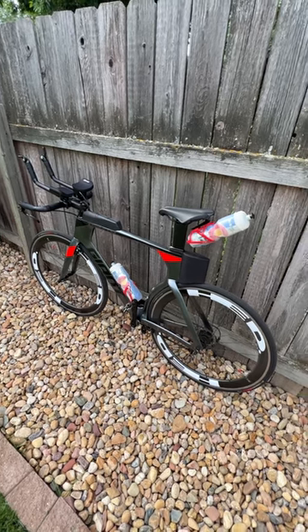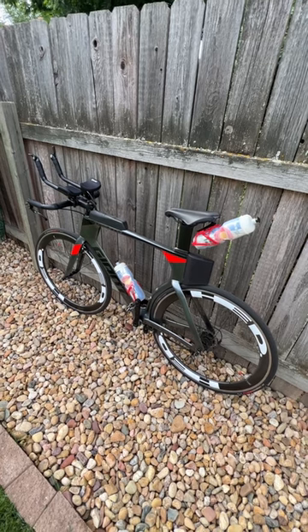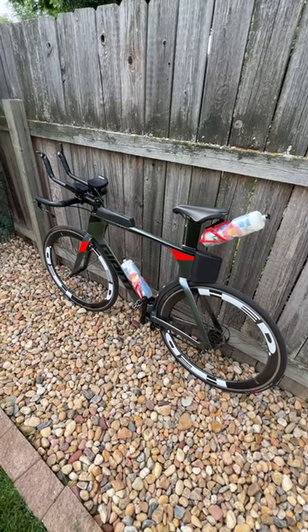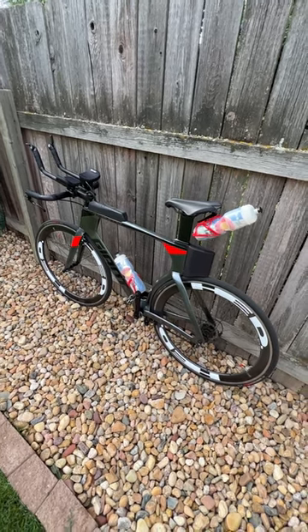If you ride a time trial or a triathlon bike with a rear-mounted water bottle, you've almost certainly had it bounce out if you hit a pothole or go over a set of railroad tracks. And shockingly, this is still something you hear about all the time in the professional field — athletes losing water or nutrition.